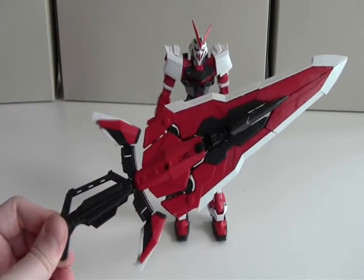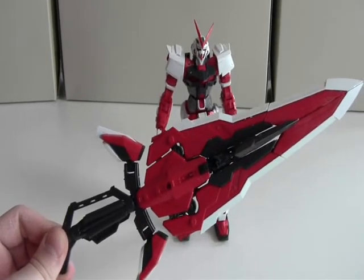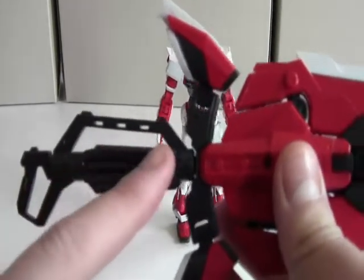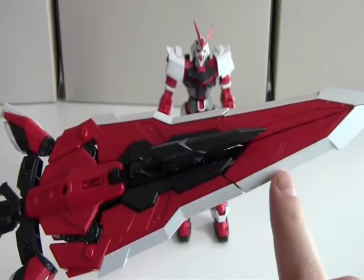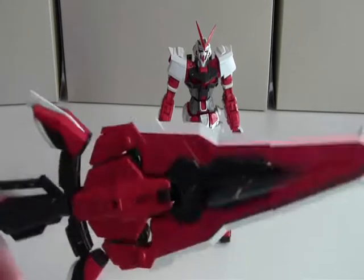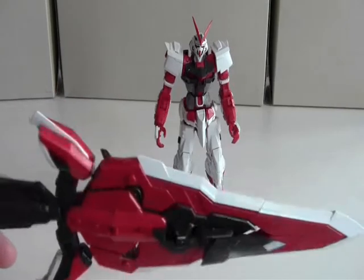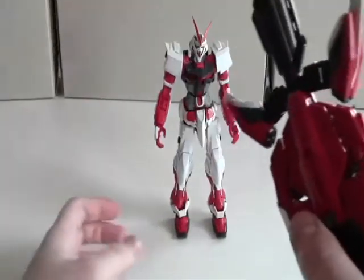This is the huge sword the Redframe has — it's called the Tactical Arms 2L and it consists of a gun handle, a normal sword handle, and of course the blade. The edge of the blade is white while the rest is black and green, which fits the Gundam very well. This sword can do numerous things like transform into other weapons as well as be mounted on the backpack.